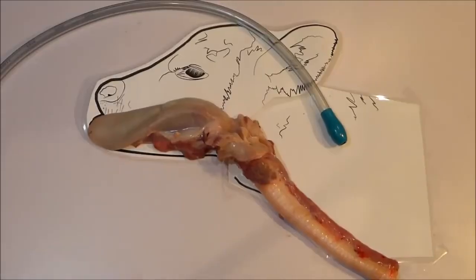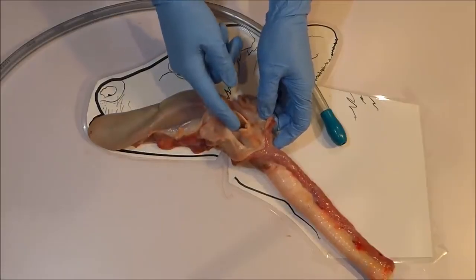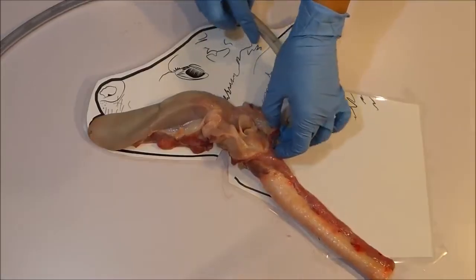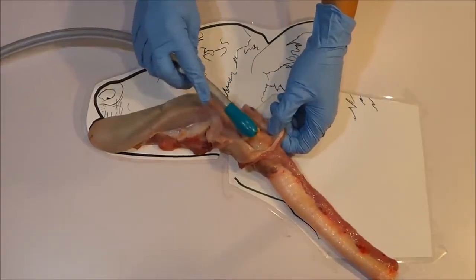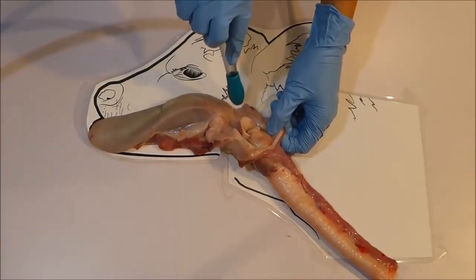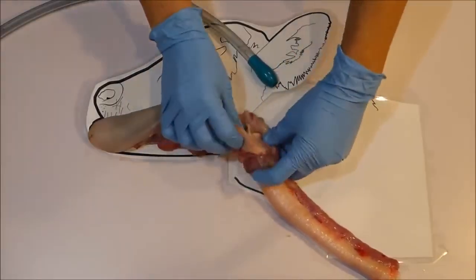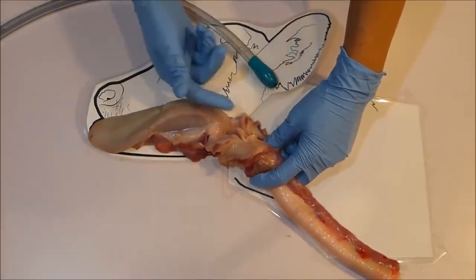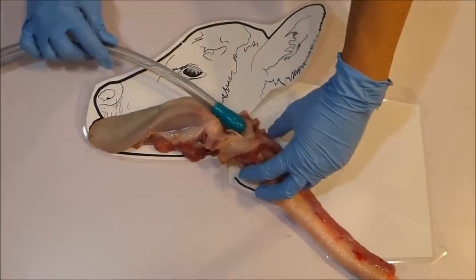Which side do I pass the tube is a common question. Gentle handling and gently passing the tube, leaving the placement up to the calf, is the most important tip. But to answer the question, if you were going to favour a side of the mouth to pass the tube down, it would be the calf's left side. The esophagus sits ever so slightly to the left so the left side is considered the better side. The airway entrance is in the middle, so if you pass the tube to one side it helps the tube avoid the centre and therefore the airway entrance. You can see with the top of the throat open that the airway entrance is quite vertical rather than horizontal, which is another reason why it is much easier to pass the tube into the esophagus than into the airway.